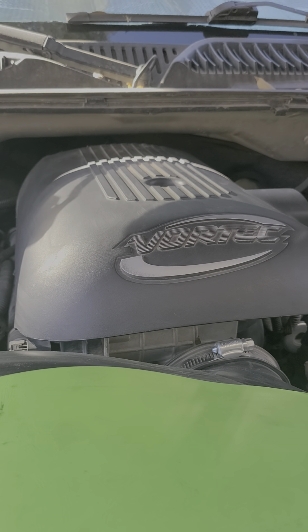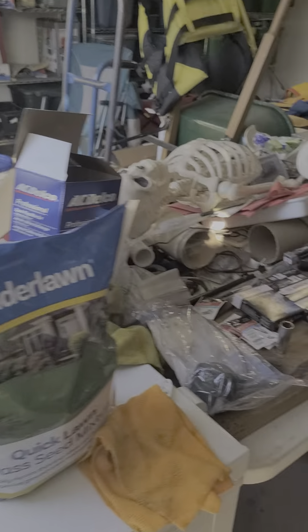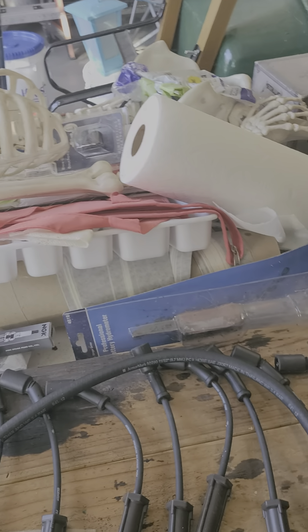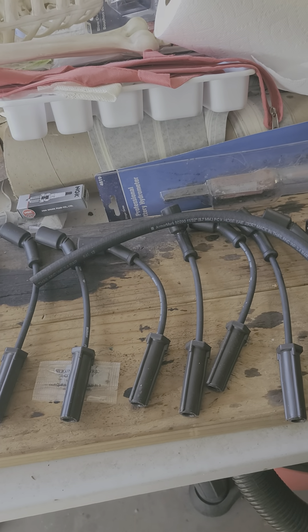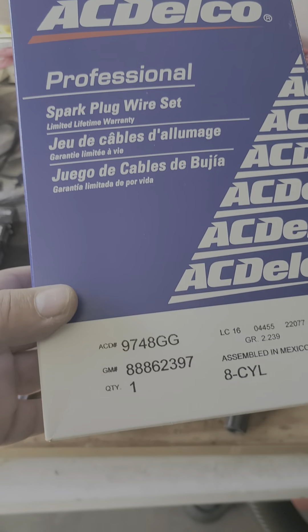So I'm gonna chase the EVAP leak, but being that I'm at 220,000, I've only done the plugs and wires on this once. People are all over the board on when you should do this — the dealer is telling me every hundred thousand or something. I'm gonna do it right now because I know I did it early, probably at seventy thousand miles, and I haven't touched it since. I'm pretty sure these plugs need to be done.